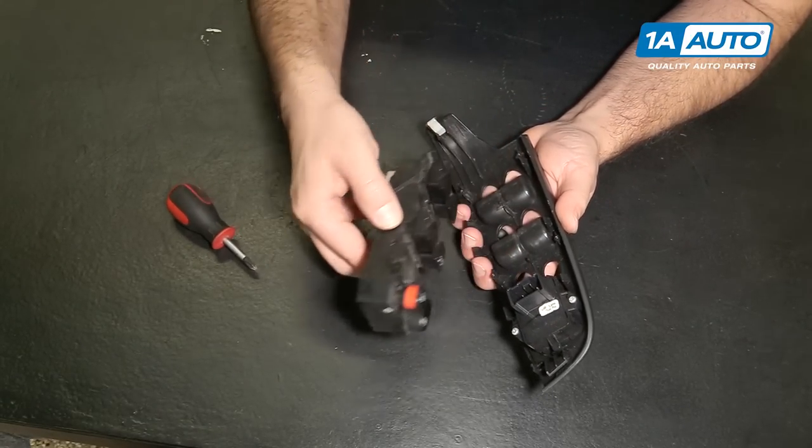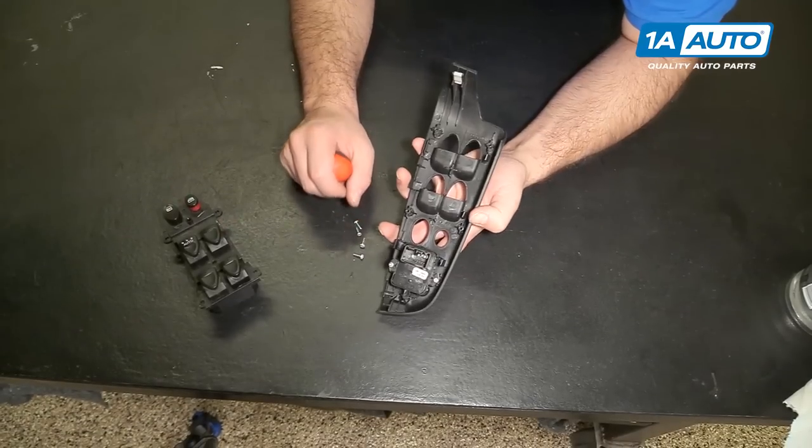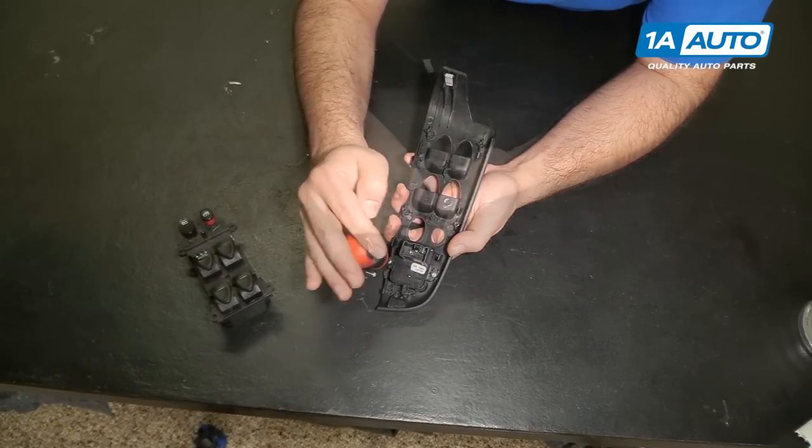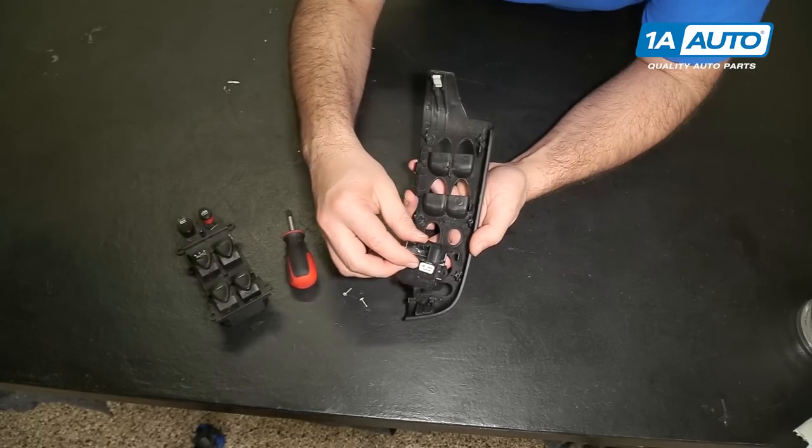It pulls right out of the trim. Do the same for the window control switch — remove the two Phillips head screws and it'll lift right out.